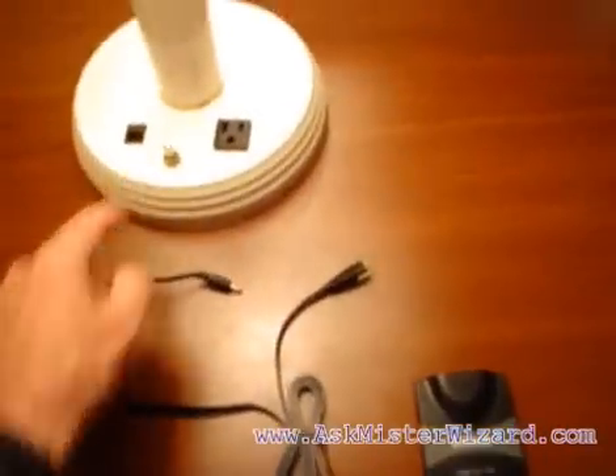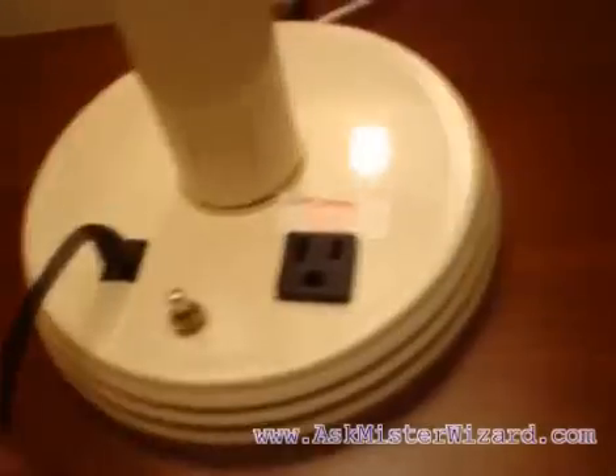I'm going to connect it with the hotel's Ethernet LAN through this Ethernet cable. I plug one end into the hotel's network, and the other end into the access point, like this.